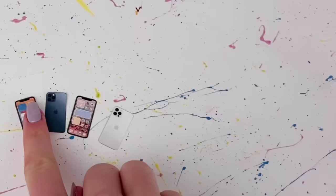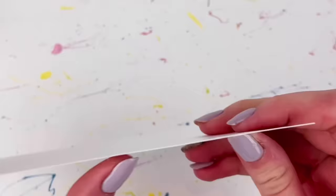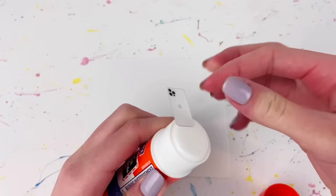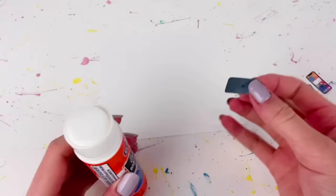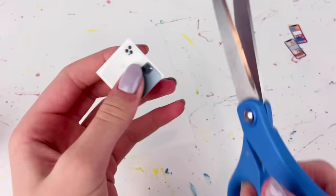Now that we have these little phones printed out, I'm going to grab some card stock. This is a pretty thick card stock — basically the thicker the card stock the better, because you'll have fewer layers to glue together. I'm using white card stock and a glue stick, and I take the back of the phone, make sure to get lots of glue on there, and then glue it to the card stock. Then I cut those out.